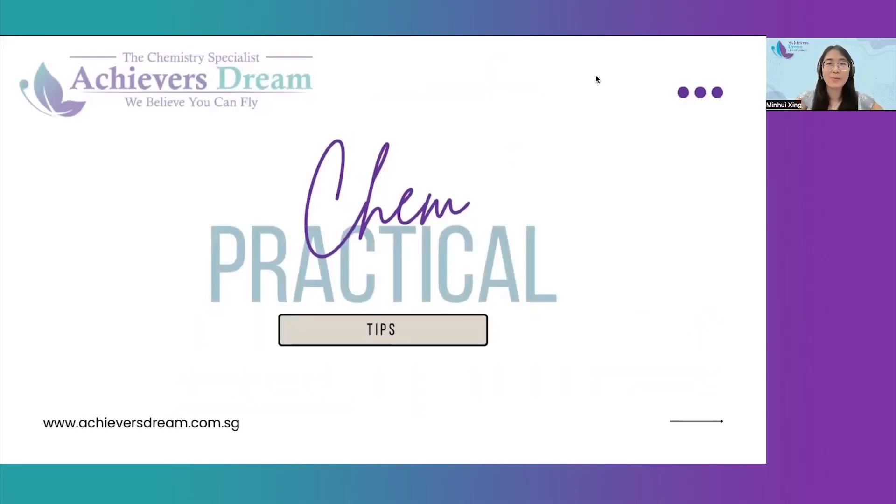Hello everyone! Today I'll be sharing some practical tips for the O-Level practical examination.